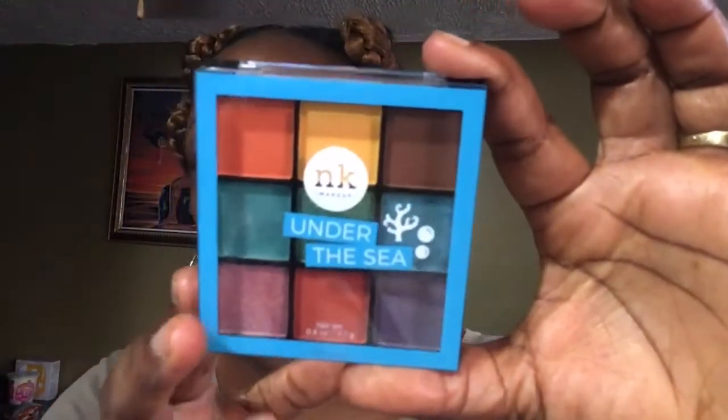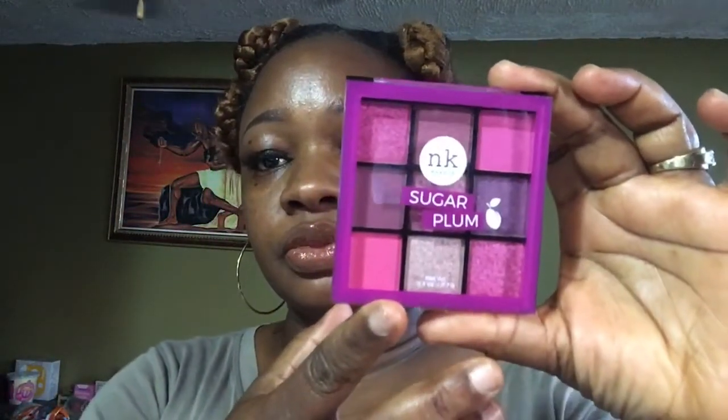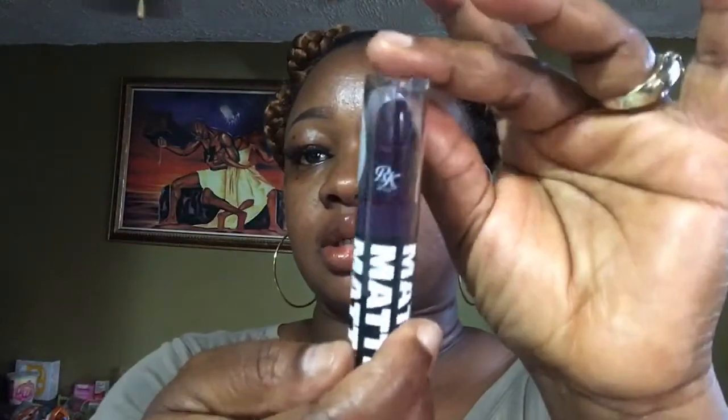This is the Nika K 'Makeup Under the Sea' palette, which cost me $1.99. The Ruby Kisses is the big palette and this is the medium size one. I also got the Nika K Sugar Plum, also $1.99. And I got this matte lipstick by Ruby Kisses in a blackberry color — this is how it looks. That's all for the beauty supply store.